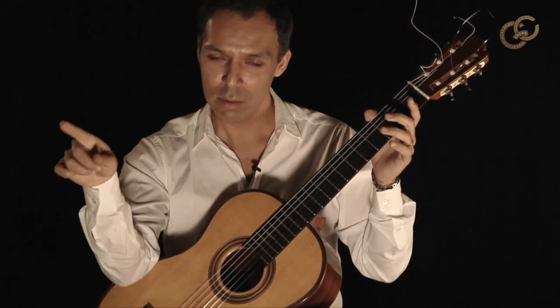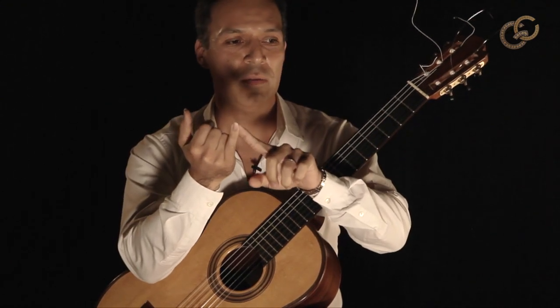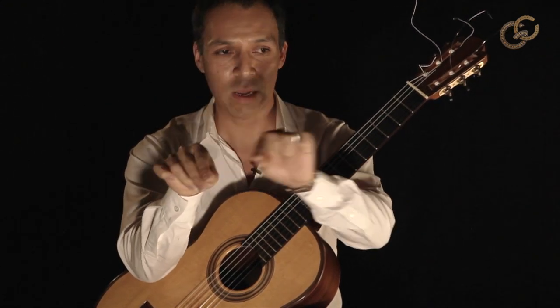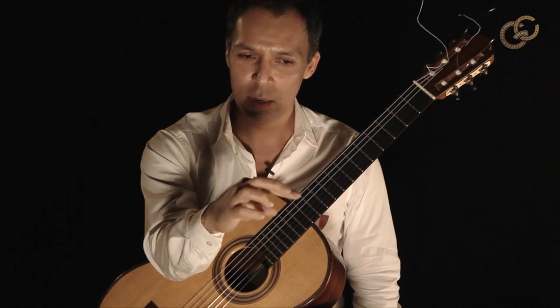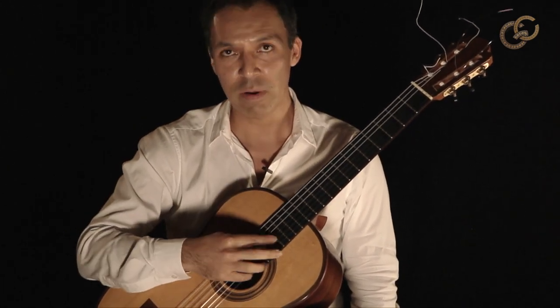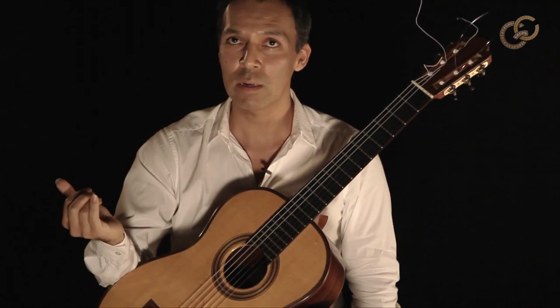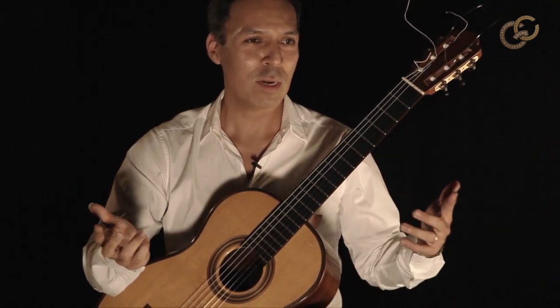There's a measure to the speed of this finger — that measure allows me to divide the time to create the right velocity for the finger moving. It has to feel like a reflex, but I have to time the reflex according to the rhythm that the tremolo finger is providing. That's the trick to it.